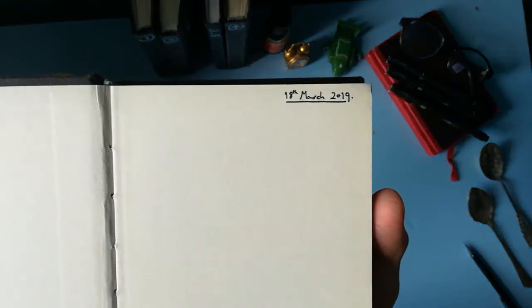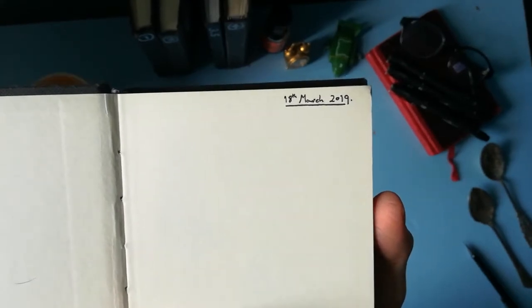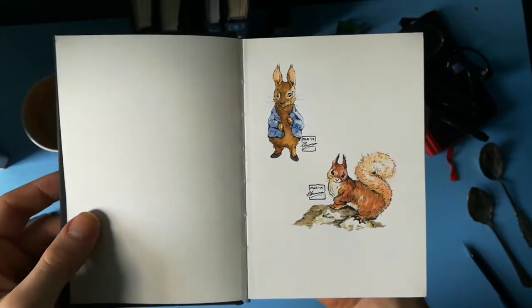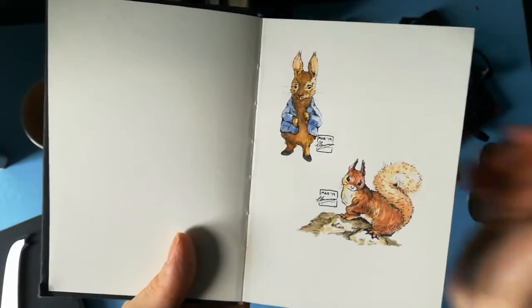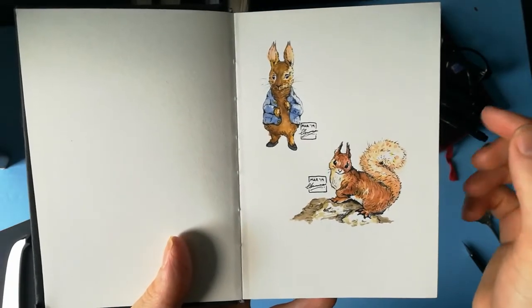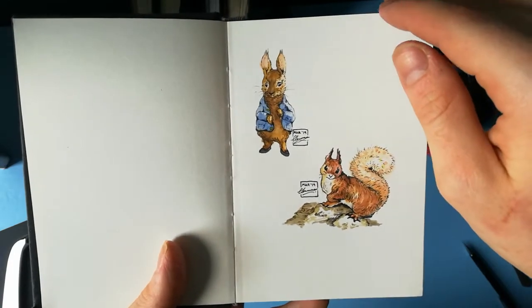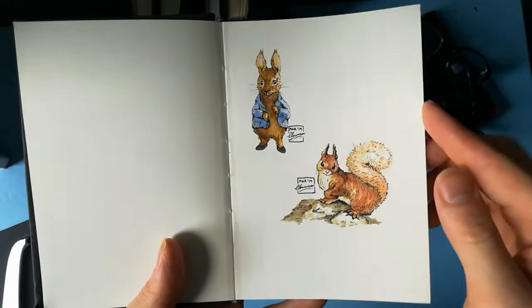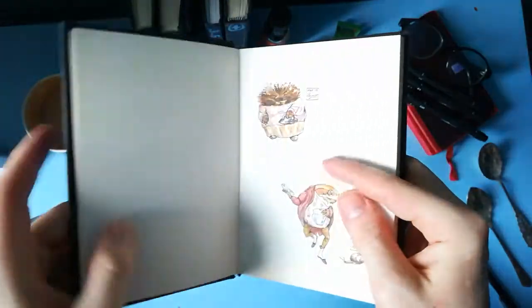When did I start this? 18th of March, 2019 — about this time last year as of recording. I'm going to try and hold them at the same focal length. Here we go: Peter Rabbit, Squirrel Nutkin, straight off the bat — Beatrix Potter characters, of course. I got this watercolour and ink study done just for fun, really. I've got all the books, or my mum has all the books, on our family bookshelf, and I decided to do a quick study of each of the main characters.